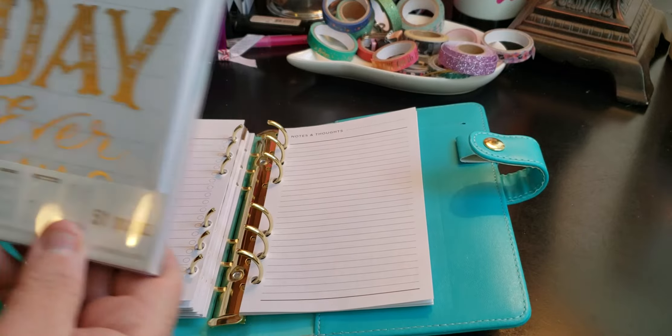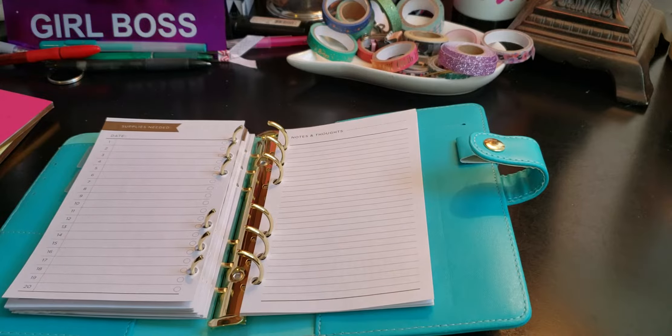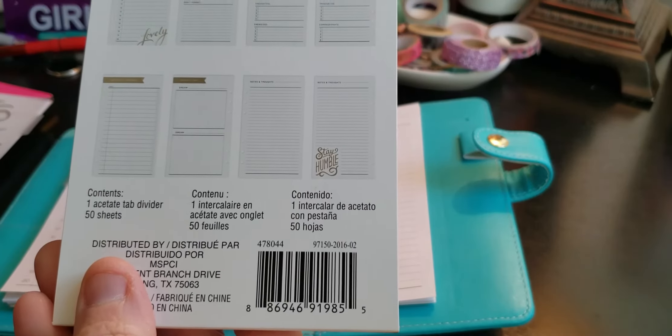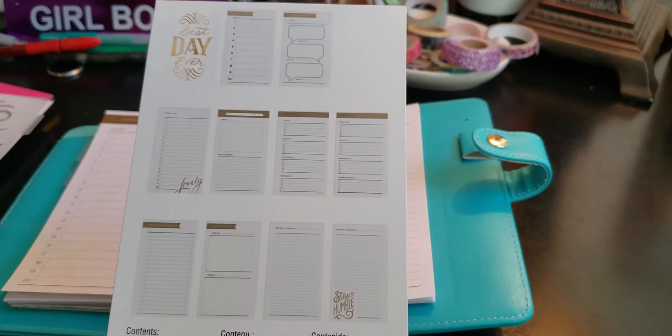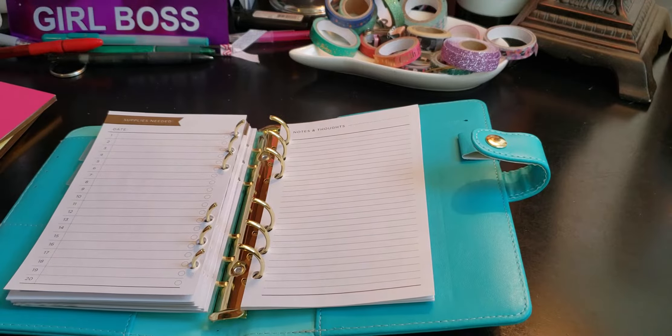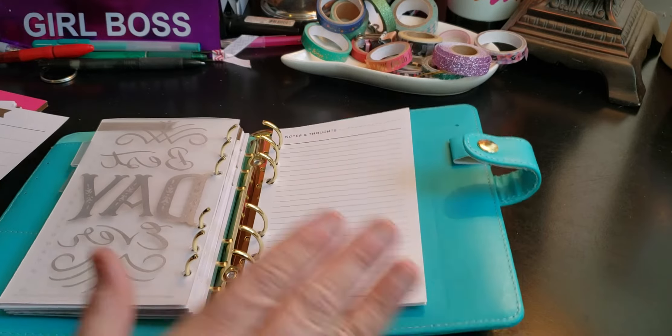The next one I'm going to grab is the Creative Year pack. We're going to toss this packaging because it does have dividers and that's what I need — I need more dividers. This one only comes with one divider. So we'll just do "Best Day Ever" as the divider, and I'm going to leave the notes and thoughts in the back.